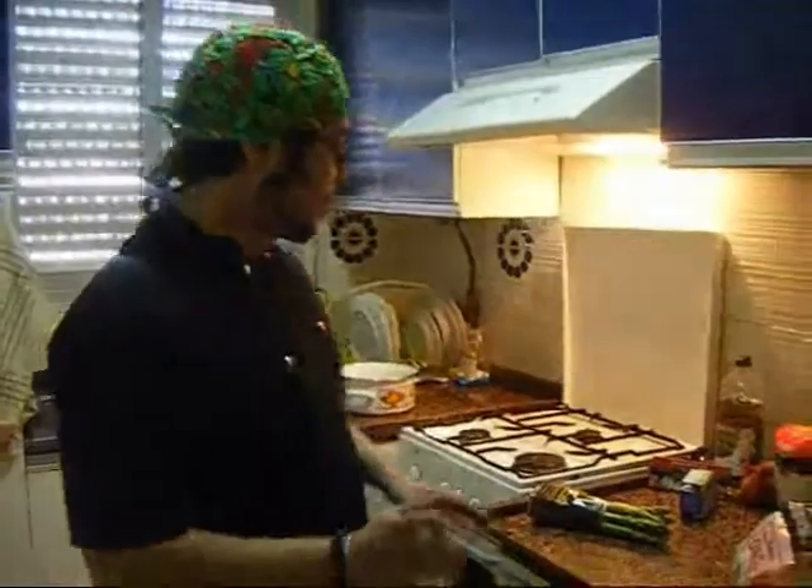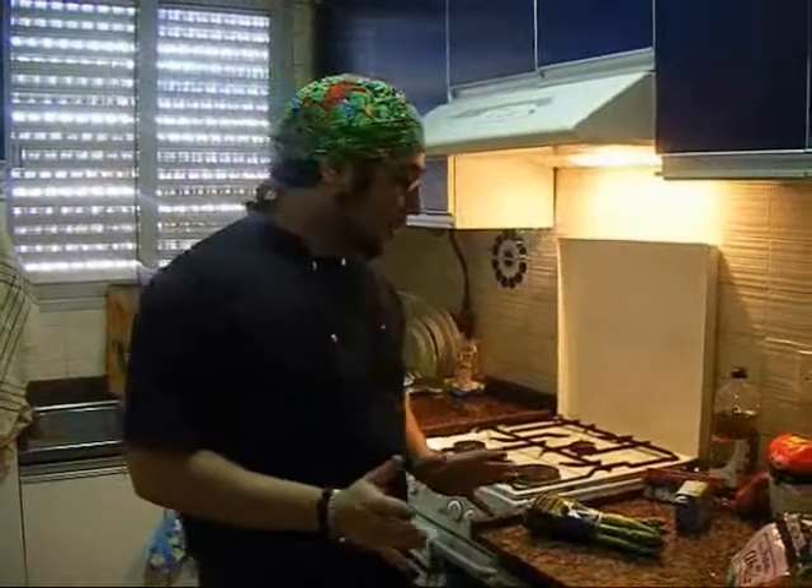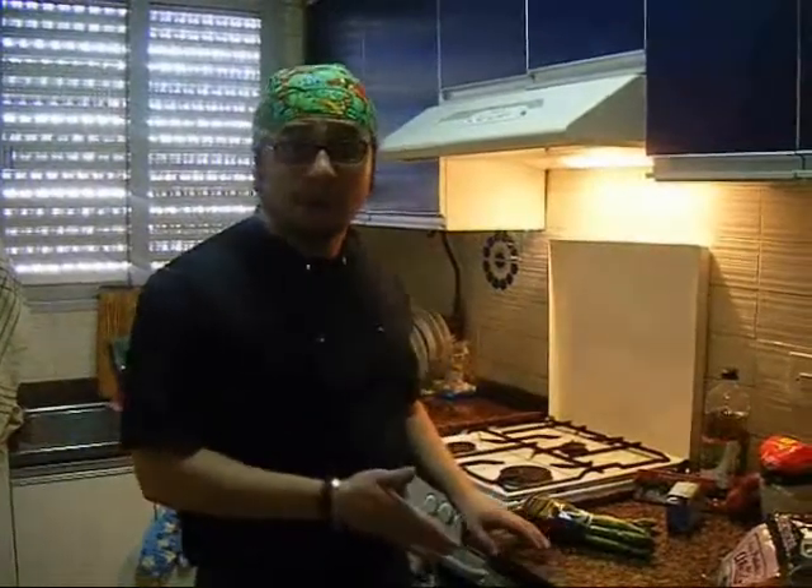Hello guys, how are you? Welcome to My Cena delle Meraviglie. Did you like my introduction? Yes, right? Well, in my menu, first we have a risotto with asparagus, which we are going to try now. And the ingredients are the following.